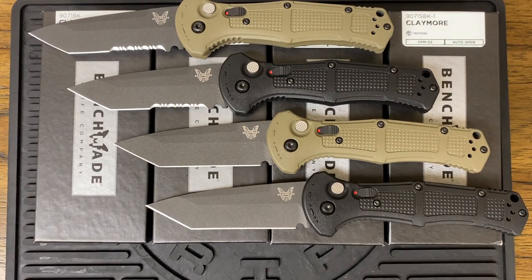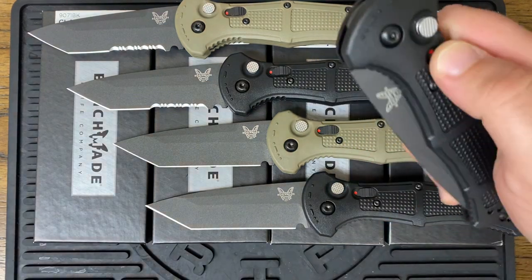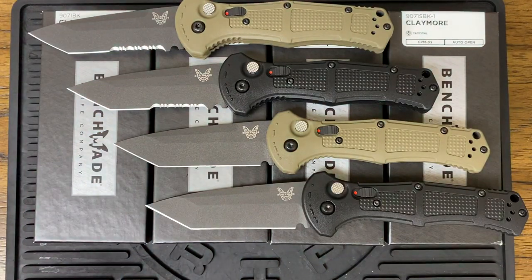There's no holding back, and these are the new Tonto configurations. So if you are familiar with the Benchmade Claymore design, the original one, it was a drop point configuration. This year, 2023, Benchmade has released the Tonto variation.